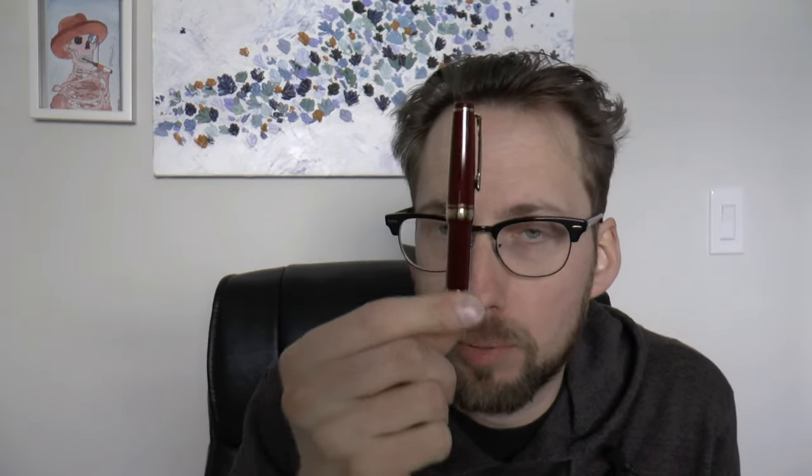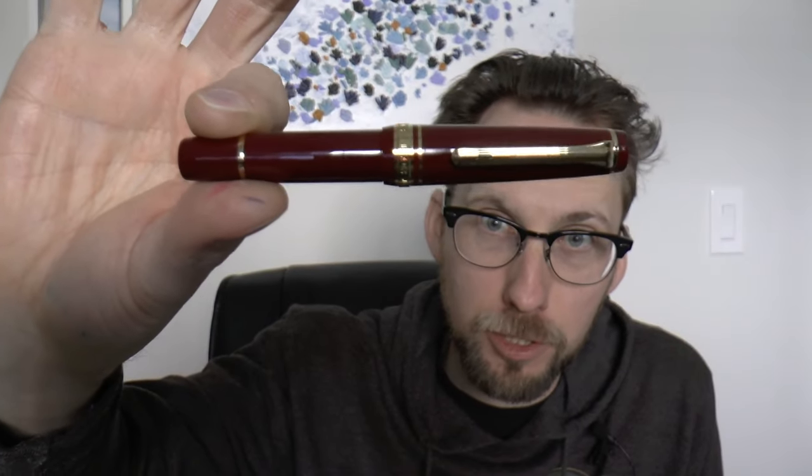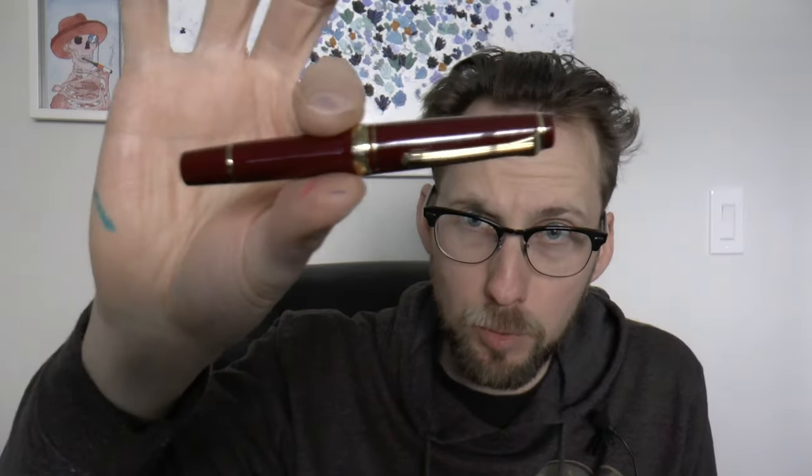This is the Progear Slim Mini. It's slimmer and smaller than a regular Progear — Progear being the flat top version of Sailor, because they're the 1911s or round tops. Flat top on both ends, and they made a mini version. A little pocket pen. Posted, you have a decently sized pen, but unposted it is indeed a tiny little pen and I would not be able to use it that way.